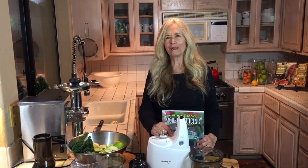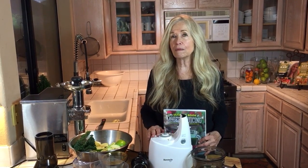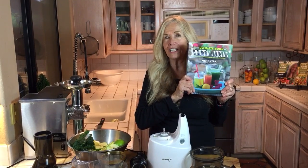Hi everybody, it's Mimi and it's Thursday and I'm in my kitchen. I love being in my kitchen, and today I'm going to show you a little juice demo and I'm going to talk about juicing. I really want to show you my book, The Ultimate Book of Modern Juicing.